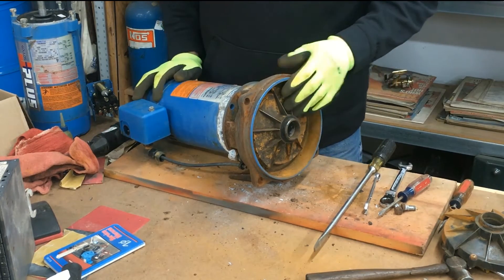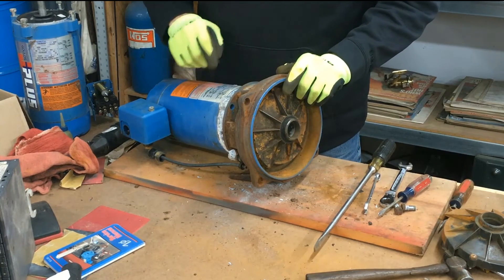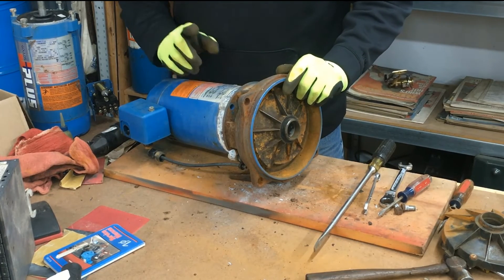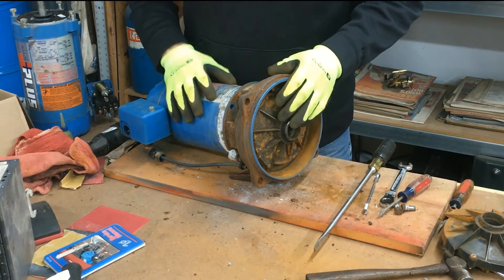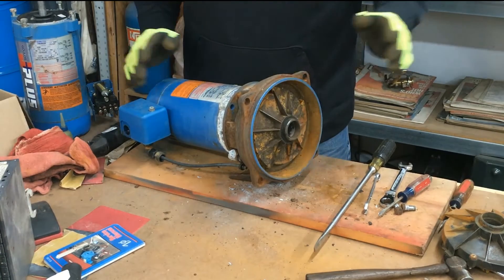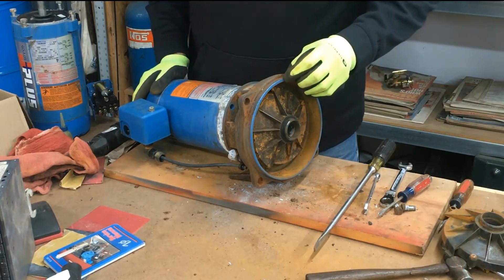In this video I'm going to show you how to remove the impeller off of a Gould's shallow well pump. This is a one horsepower pump. It's the same procedure if you have a half horsepower or three-quarter horsepower pump. Let me show you how — it's pretty simple.